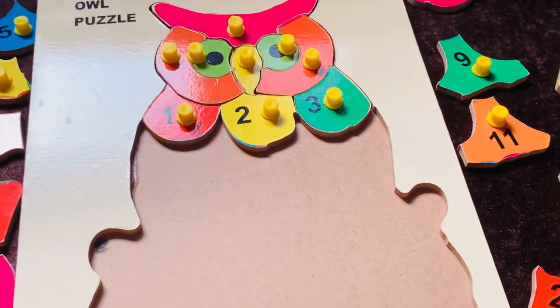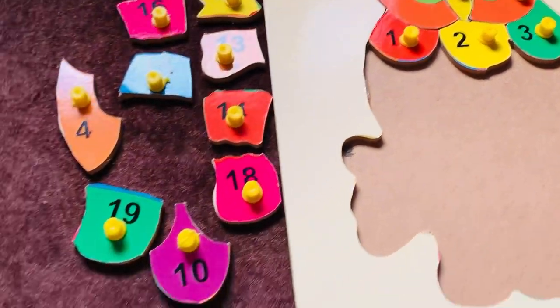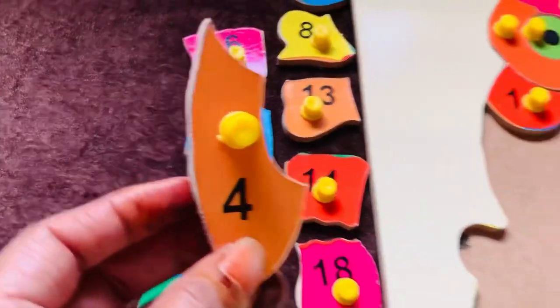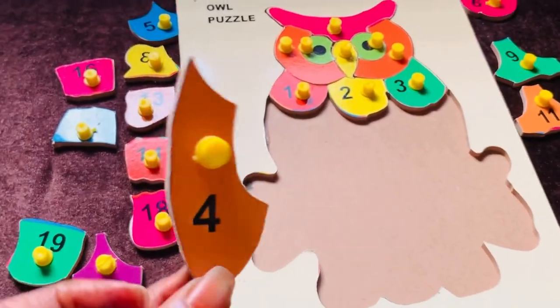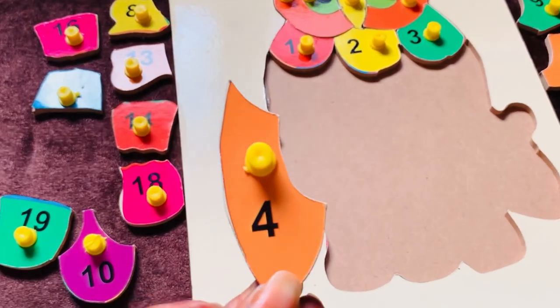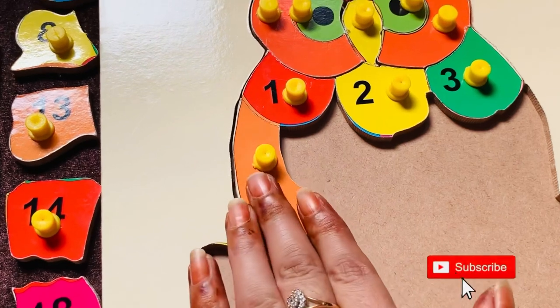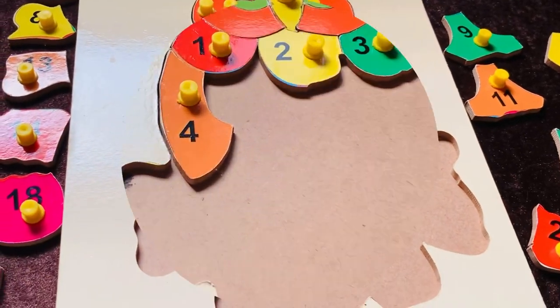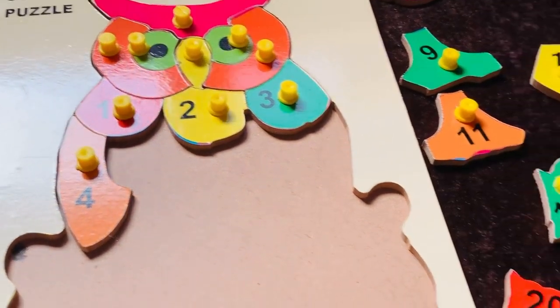Now I need number four. Let's find where it is. It's here — number four in orange color. Its shape looks like this. Let's place it here. Yes! Number four is done. Now I need number five. Let's find where it is.